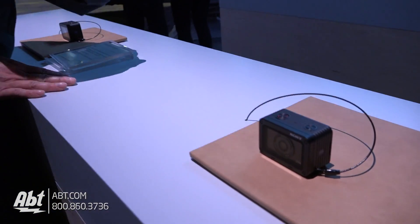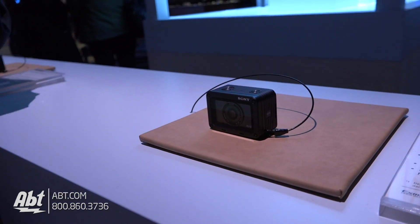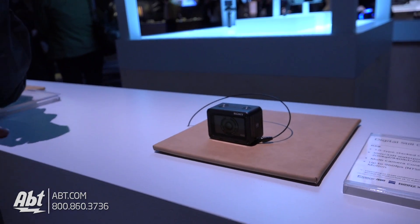I picked one of these up before — they feel pretty sturdy. Are these super durable? Yes, they're also very rugged, so it will be a great fit for any kind of environment. It looks like it's got a Carl Zeiss lens on there as well — a 24mm Zeiss lens included, so you get really great low-light picture quality as well.